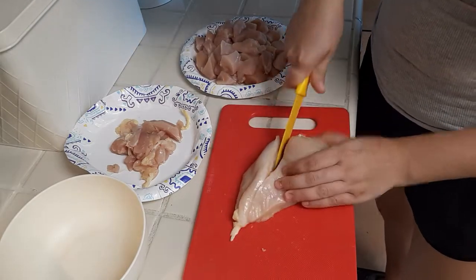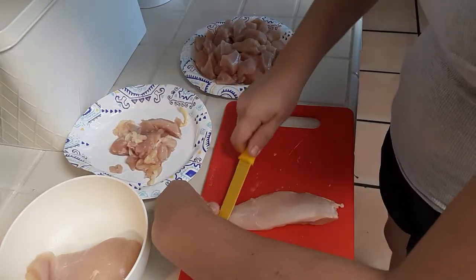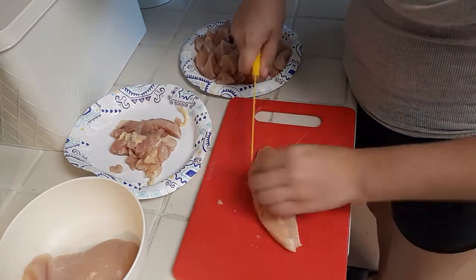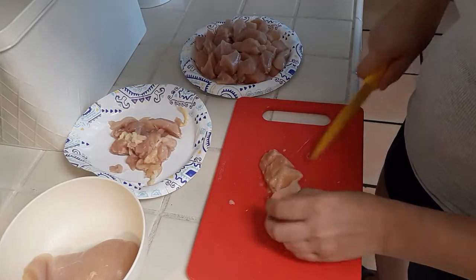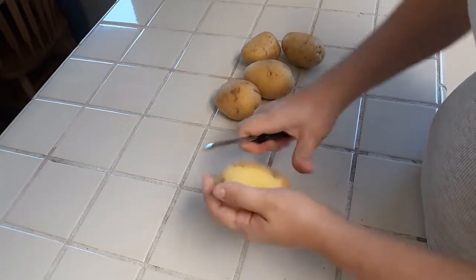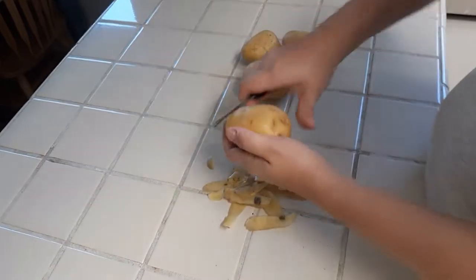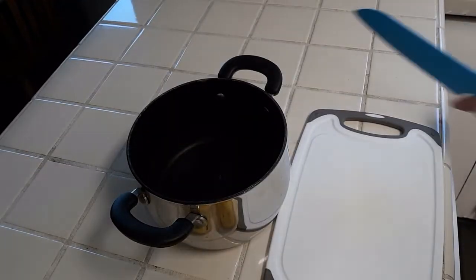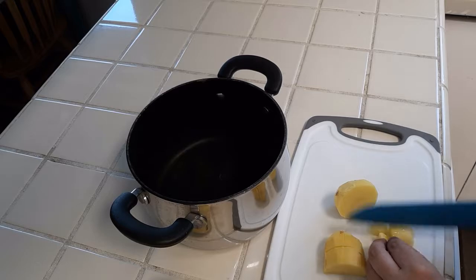Our first recipe is going to be the KFC Famous Bowl copycat. I made the chicken based off of a recipe I already knew — just dredging it in seasoned flour and then shallow frying it in a pan with about a quarter inch of oil. The gravy recipe I pulled from Pinterest — oh my goodness, I've never tasted gravy so good, it literally tastes exactly like KFC gravy. Here I'm cleaning up this chicken, taking off all the fatty parts, cutting it into bite-sized pieces, then moving on to peeling potatoes. I usually yield about one medium-sized potato per adult.